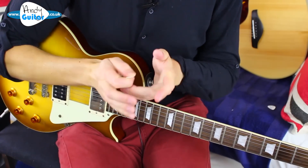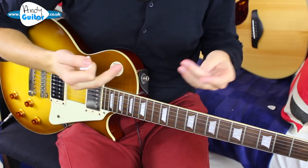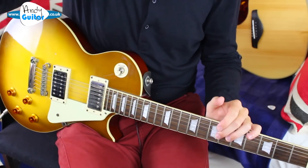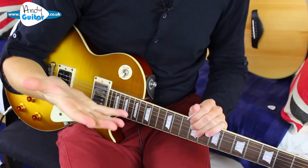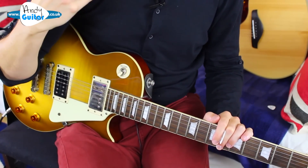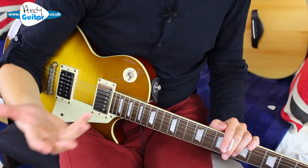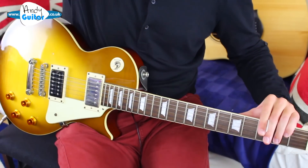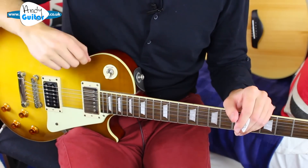On my website I have the backing track for this song, and when you download it for free using my links, you can slow it down using various programs. You can slow it down using Audacity, which is a free program I'll be talking you through if you're doing more electric guitar work. There are also free apps from the App Store that can slow it down — links to those are on the website on this lesson page.